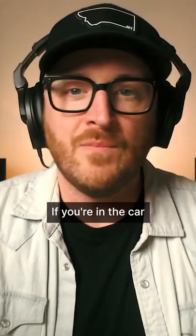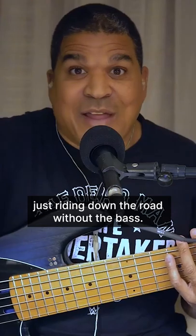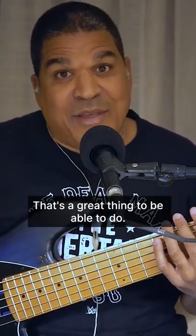If you're in the car and a melody comes on the radio, you'll see it on the bass neck, just riding down the road without your bass. That's a great thing to be able to do.